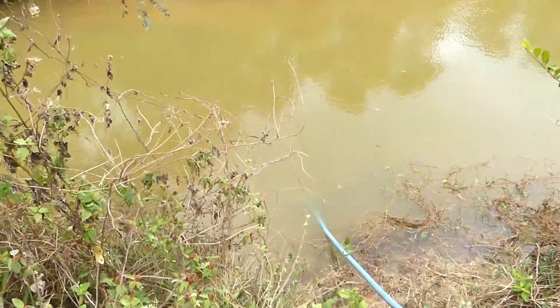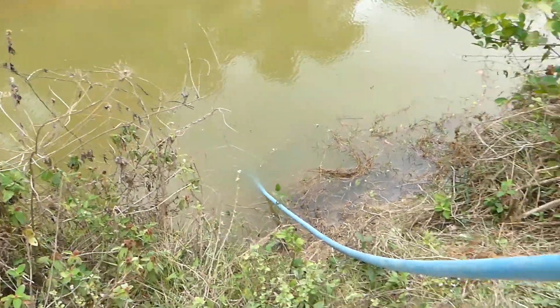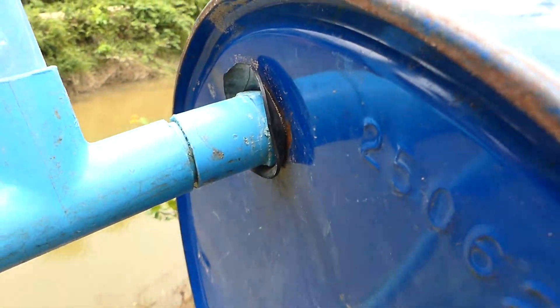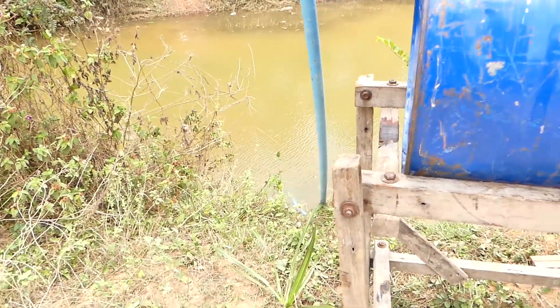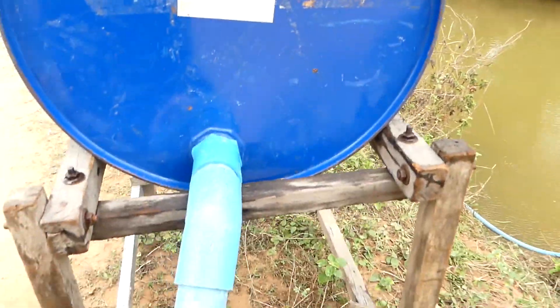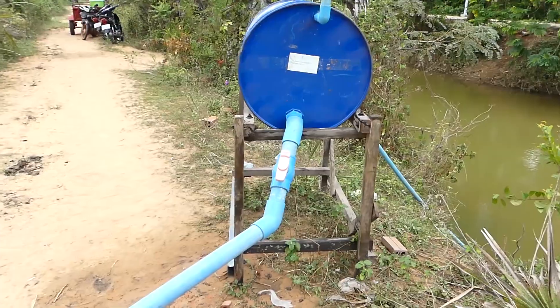Everyone can do it. You just put the foot valve in the water. The foot valve makes sure that the water fills up to the drum here, so there will always be water at the drum. The water drops from here into the drum and it will suck from the river continuously — 24 hours, if the air is not leaking, it still works. But if the air leaks or returns back from the output to the drum, it will stop in a few hours.